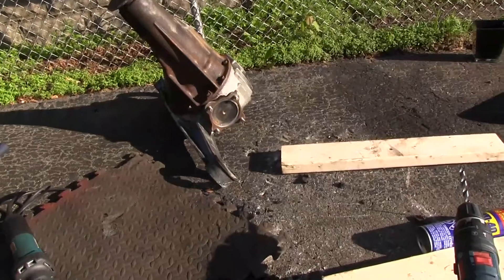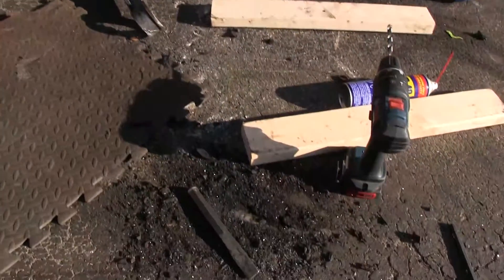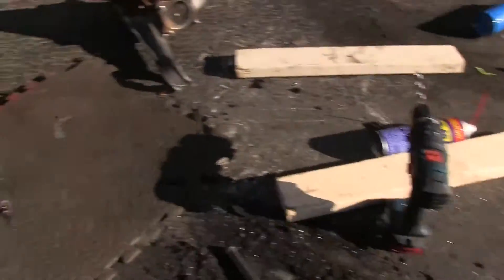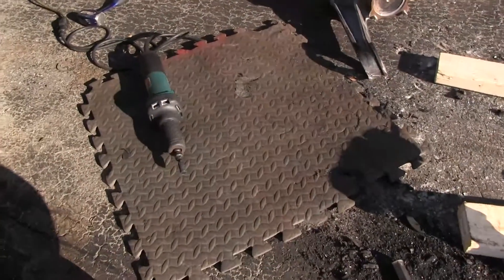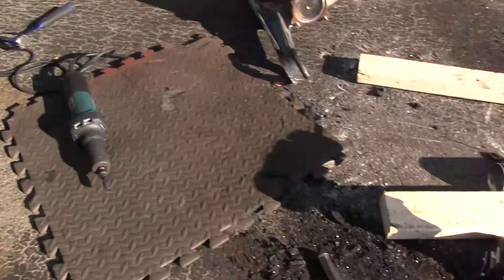Be aware when you're doing this job that it will take quite a bit of effort and you're going to need the right tools. You need a drill, an electric Dremel, and you definitely need a big hammer and a set of chisels.